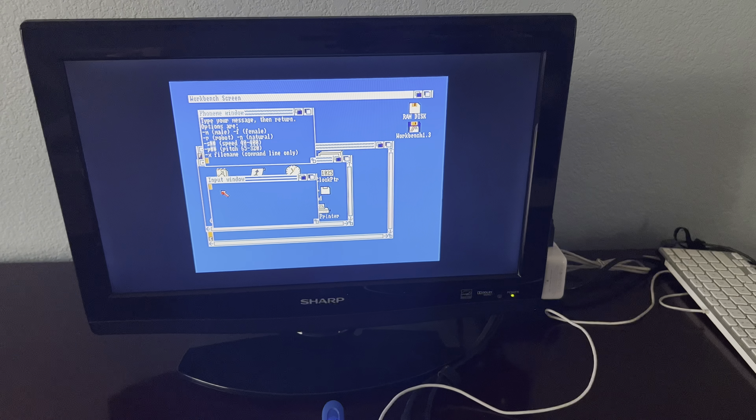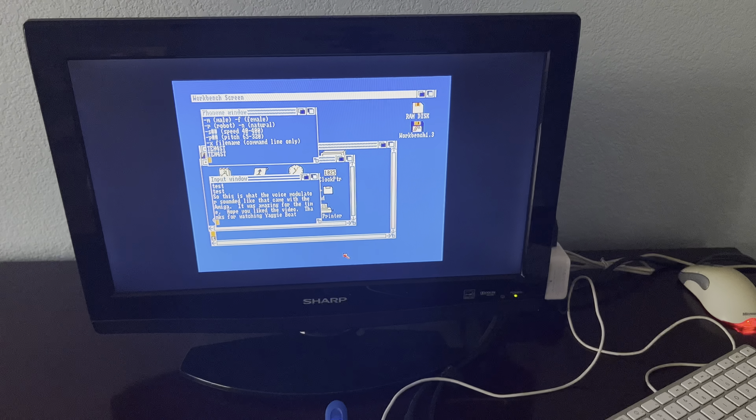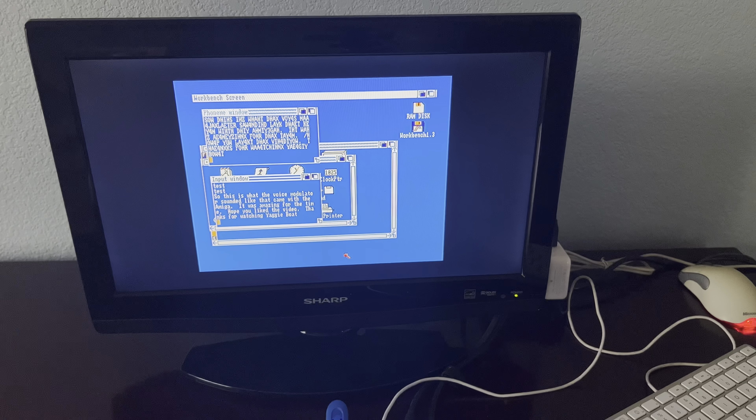Let's see if it can talk. So this is what the voice modulator sounded like that came with the Amiga. It was amazing for the time.